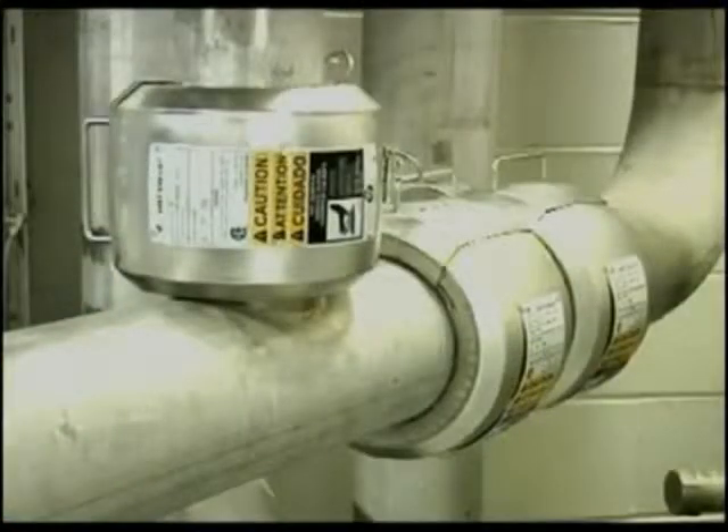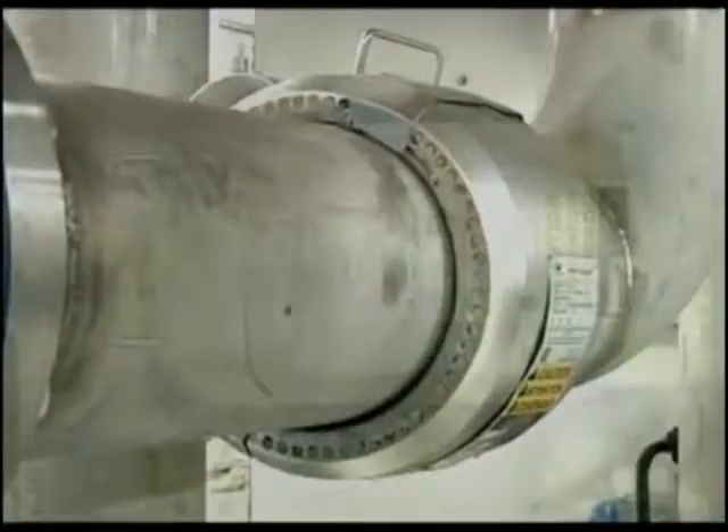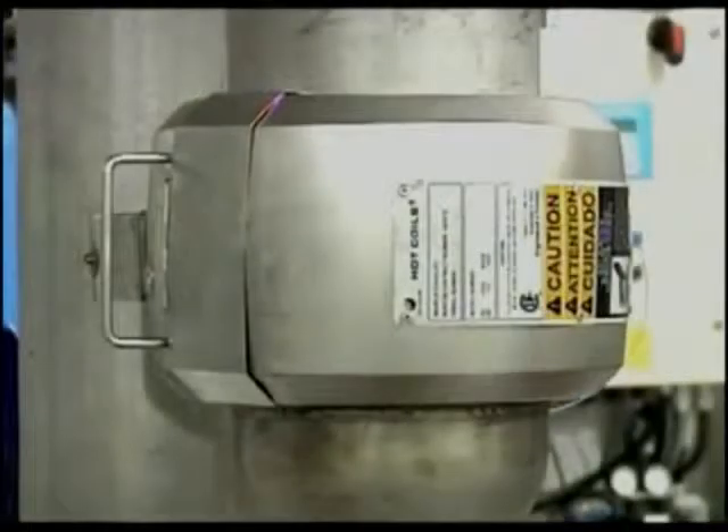You can even get a jump start on your day by installing timers so that joints are ready before the start of the next shift. It doesn't matter where your work takes you — Hot Coils are totally versatile and can be used in a horizontal, vertical, or any angle in between, making in-position welding a breeze.